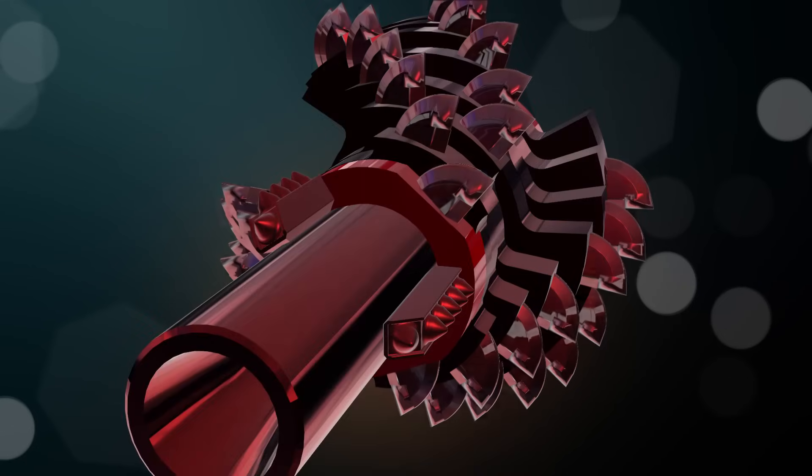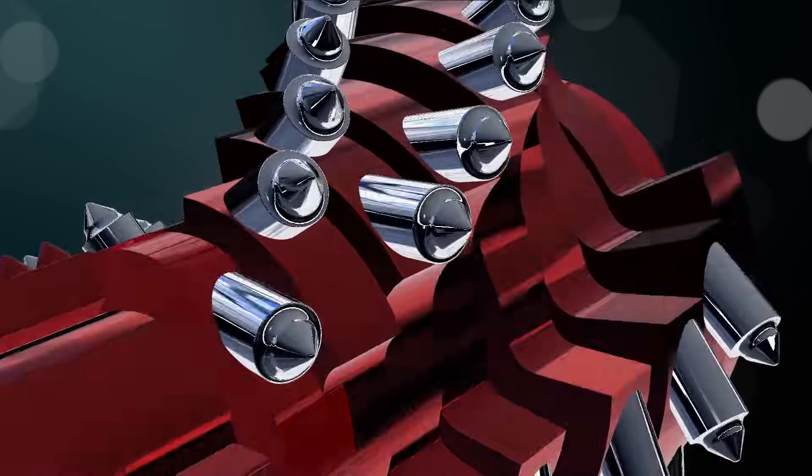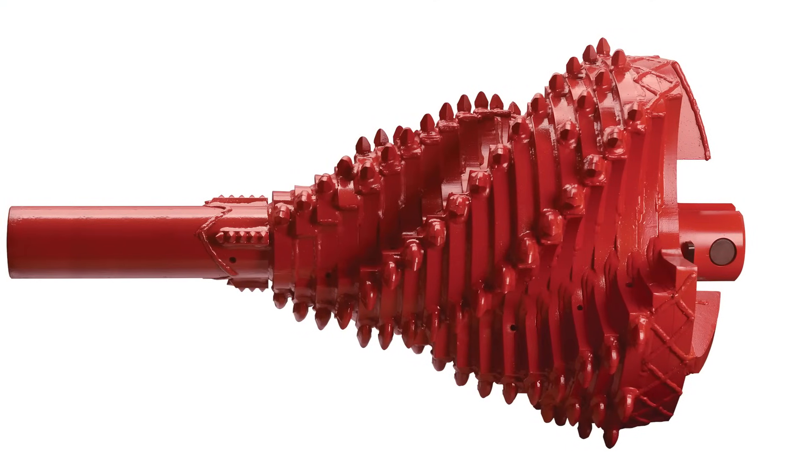We now offer three different options for cutting teeth on the Ogre Reamer: shark teeth, conical, and aggressive dome. We recently added the option of a built-in swivel to shorten the length needed in the pit to attach whatever you're pulling back.